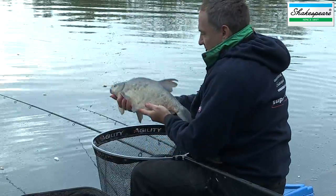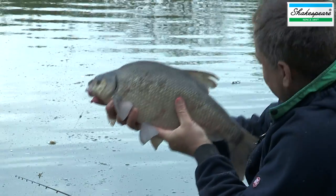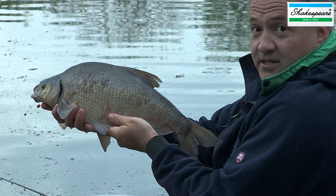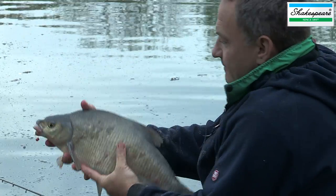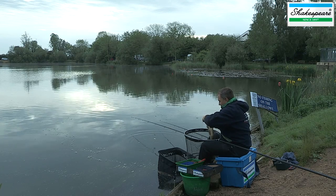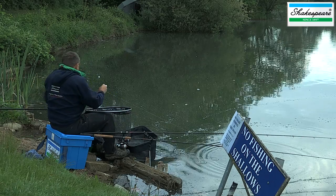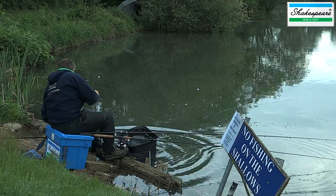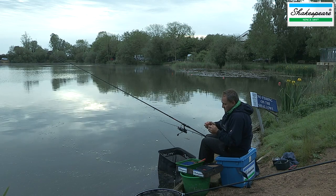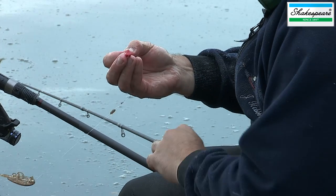There's a bream around about three pounds, and you can see the method feeder there runs free because I've set it up that way — so I've got a semi bolt rig, but as you can see the feeder does come off. Let's get it in the net. The bait I'm using is quite big: two bits of red corn hair rigged onto a size 12 hook.